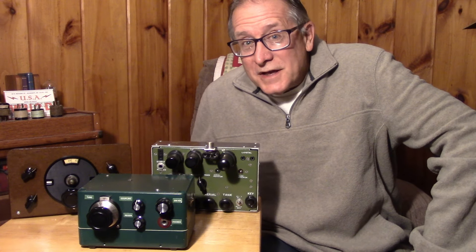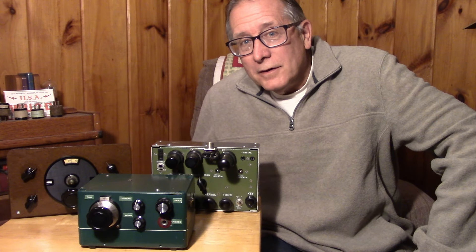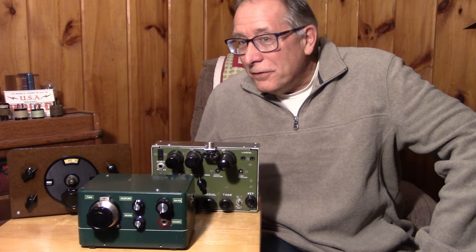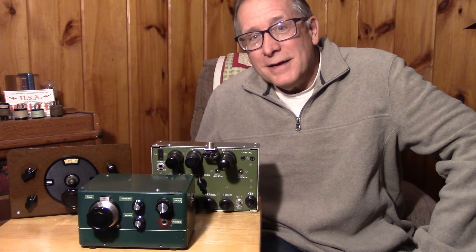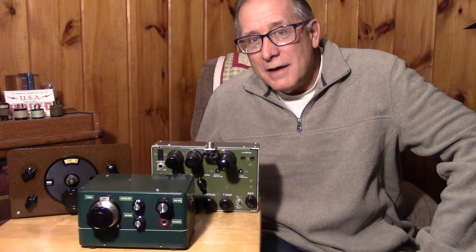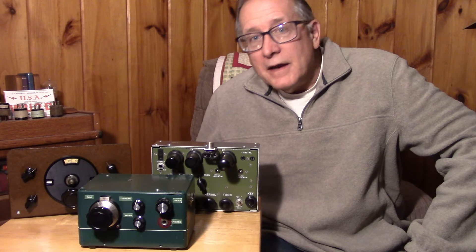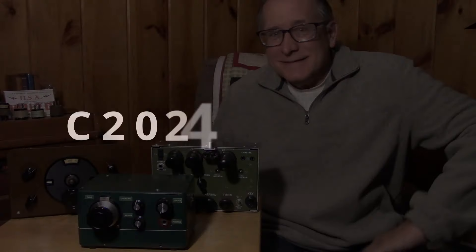That's the station monitor I used out in the field. It allowed me to do three things: have a side tone developed from the keying RF, amplify the regenerative receiver for room volume, and spot my frequency on the regen using the crystal from my transmitter. That is not the way Grandpa solved this - in the next video we'll do a history dive to see what a station monitor looked like in the 1920s.